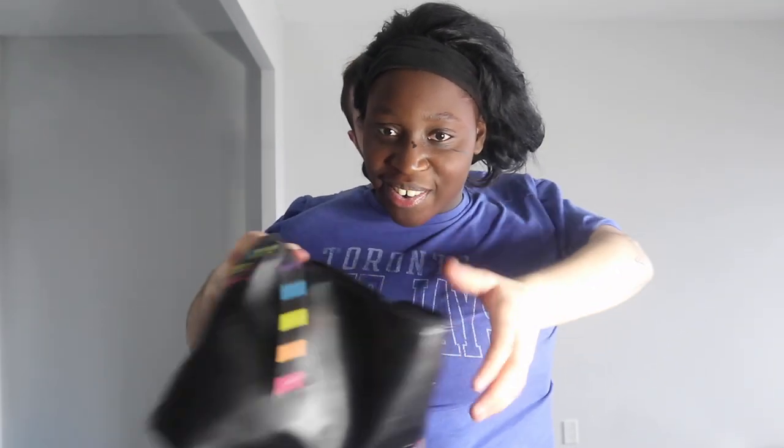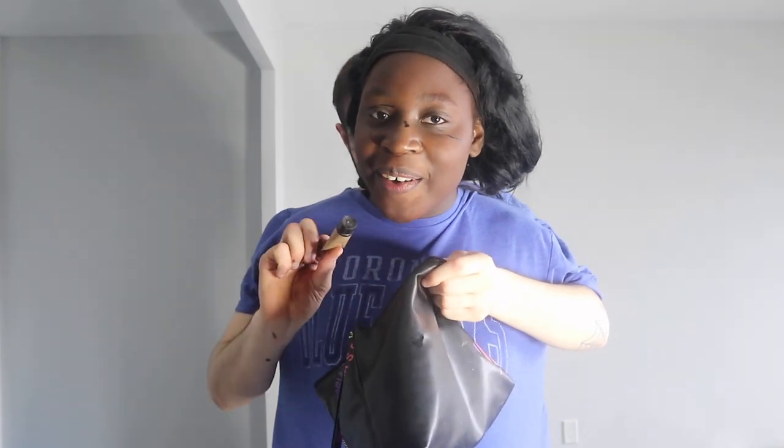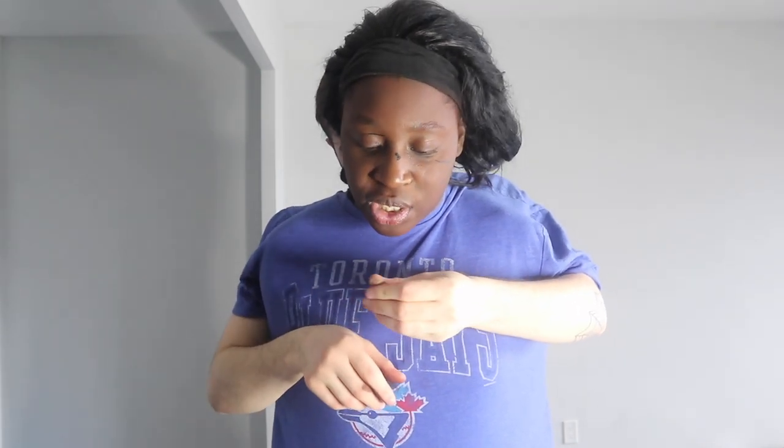Okay, I guess we put the eyeliner on — I did the wrong order, we were supposed to put eyeshadow first. So we're gonna put some glitter. We know we're not going anywhere, we're gonna stay at home, but we love to look like we're going to a club. We'll put a little bit on our fingers and rub it on our eye shadow.